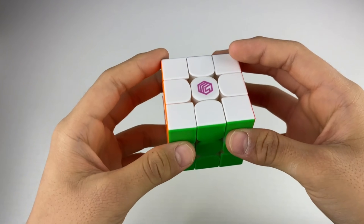Besides the feeling of the turns, it's performing very well. I'm not locking up at all, but just to make sure, let's take a look at the corner cutting. Starting off with 45 degrees — no problem. A little more. This cube is a little tight right now, but it's still cutting around that 55 degree mark.